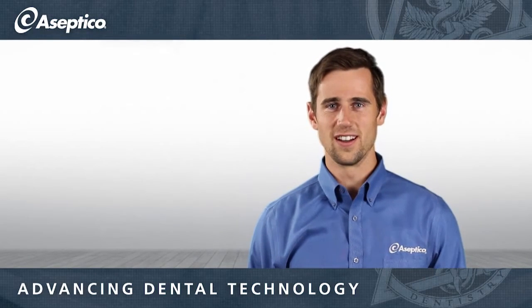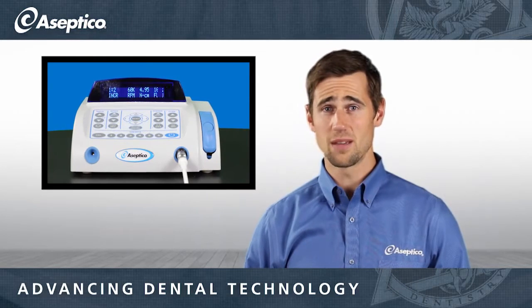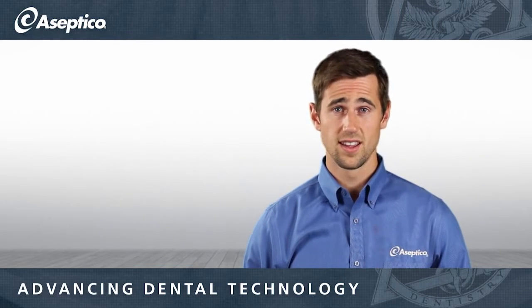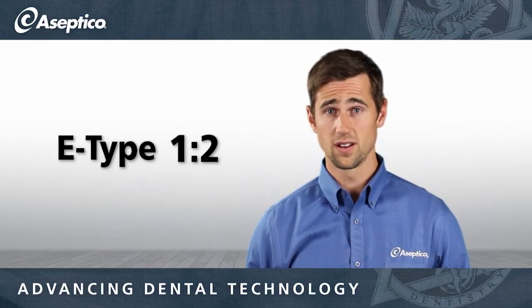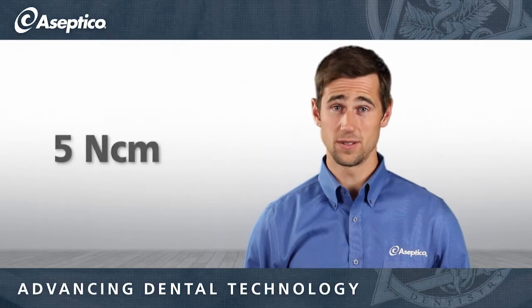Hi, I'm Chris with Aceptico and today we're talking about the 7000 series motor. This motor is capable of having Striker or Hall's caliber power when you're cutting third molars. It's a very high-end motor that's going to use an electric E-type 1-to-2 increaser, spinning at 80,000 RPM and cutting around 5 Nm.